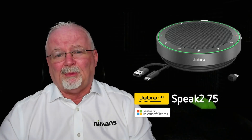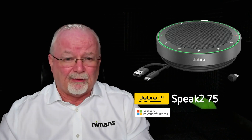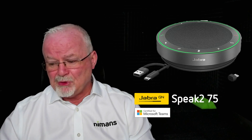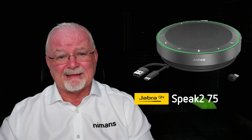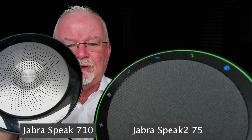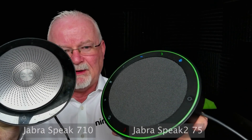The audio pickup on the microphone is superb. I can see the green light now. I want to play back some music so you can hear the difference, because the audio quality for music is quite astoundingly different. I'm going to put it up against the Jabra 710 and put that up against the new Speak 275. So let's have a sound off.